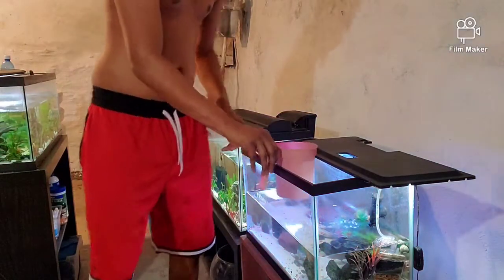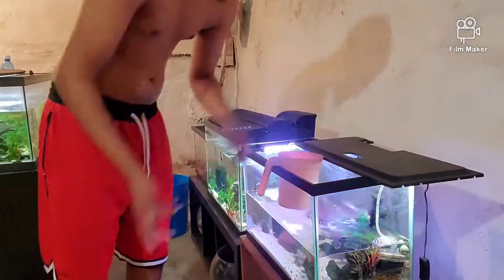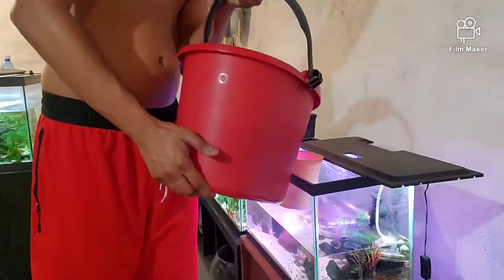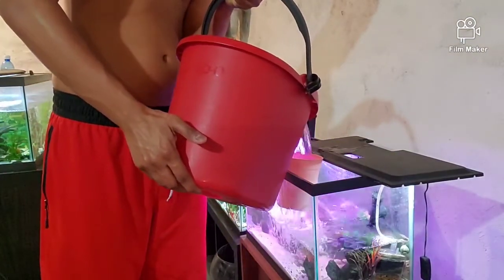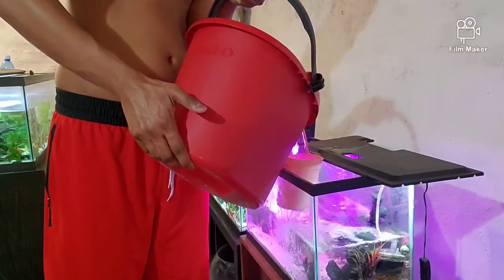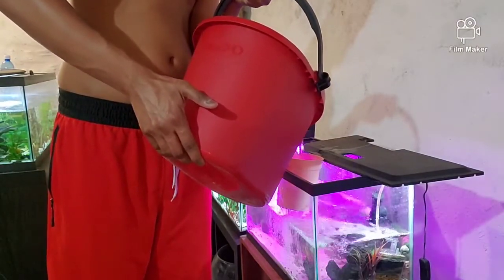Pretty much it's just a regular water change day — nothing crazy, no deep cleaning or anything like that, just refilling where I need to go. I use a little pink thing so I won't stir up the sand.